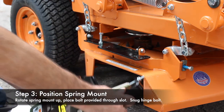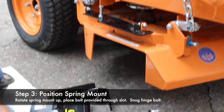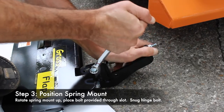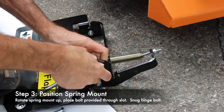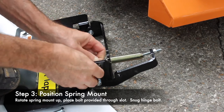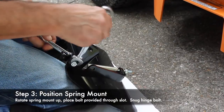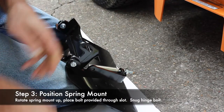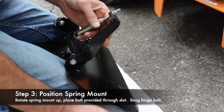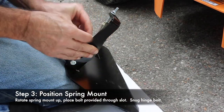Now we need to go ahead and install the flap itself. Before we do that we need to remove this bolt — it takes a half-inch wrench, break it loose. We're going to pull that bolt out and put it right back in, but we're going to get the spring mount up in the correct position. The spring mount needs to rotate up; usually you've got to break this bolt loose a little bit, don't crank it very far, and then tighten it back up. So we're going to rotate this up into position and go ahead and put our bolt back in.